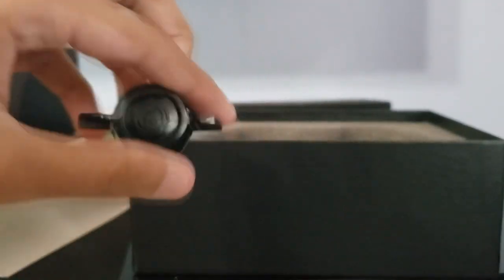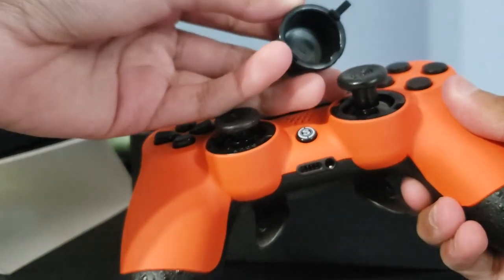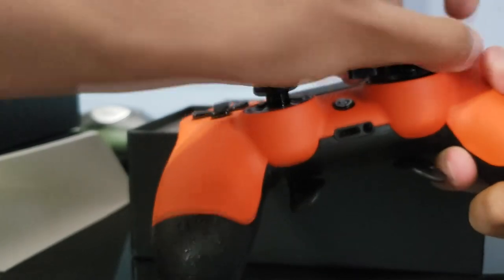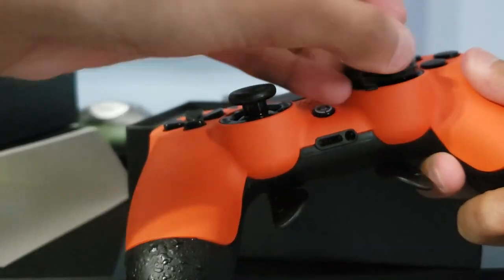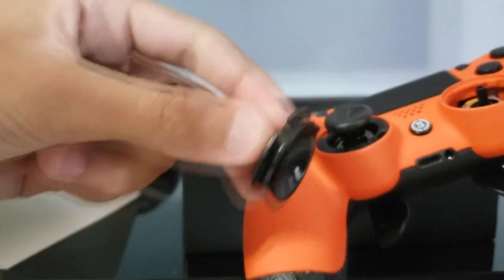We also have this tool which you can use to swap out the thumbsticks. I don't know exactly how to do it but I think you do that and then you twist it — whoops, very pro right here — and then you just take it out. Yeah, you just take it out.